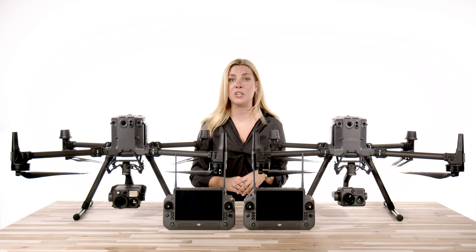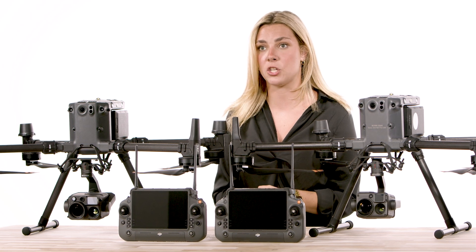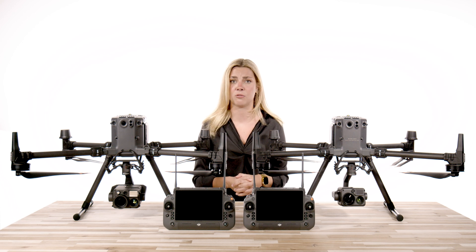Hey guys, we are here with the brand new DJI Zenmuse H30T camera, and this is the latest addition to the Zenmuse H series collection since the H20 in 2020. The Zenmuse H30 line is made up of the H30 and the H30T, which is the version we have in the studio today. So let's dive into the specs and features, and find out if upgrading to the H30 series is the right choice.